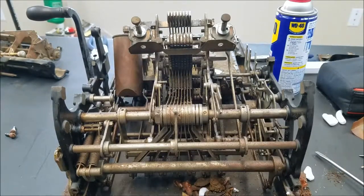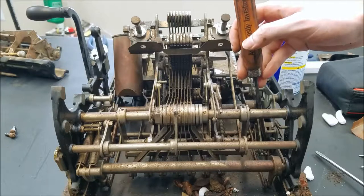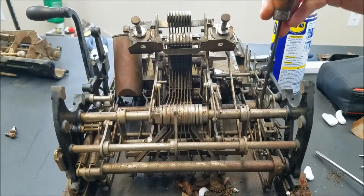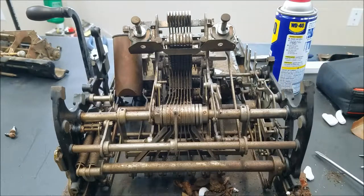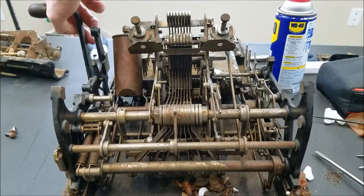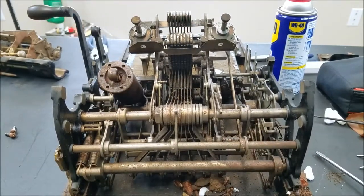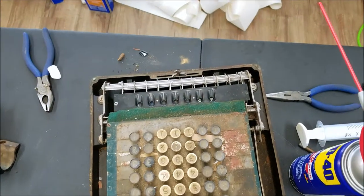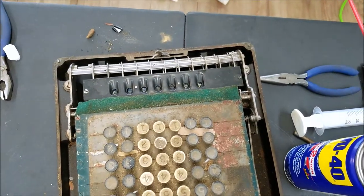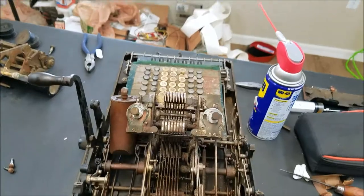It turns out that pin was blocking it, but the shaft that the lever the pin was on was actually frozen in place. Normally it flexes just enough — see how it flexes a little bit there? So when you pull the handle, I can push the pin forward just enough to get by it and then drive the machine through a cycle. And now that we've got that worked out, if you watch the register in the front, you'll see that it's actually adding something now. So we have signs of life.